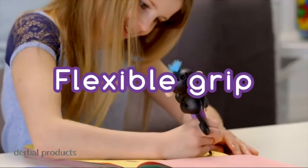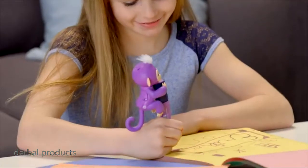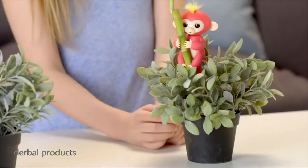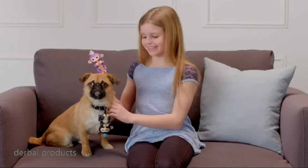Your Fingerlings' arms and legs are designed to grip onto different objects. Try a highlighter, or the handle on your mug, the strap of your purse, the side of a monitor, or even the bookcase in your room. The possibilities are endless.